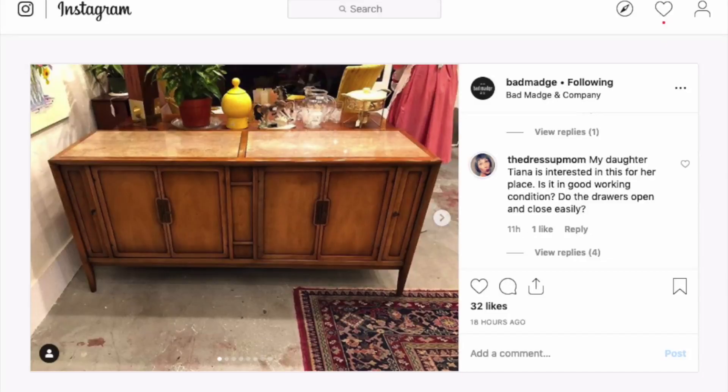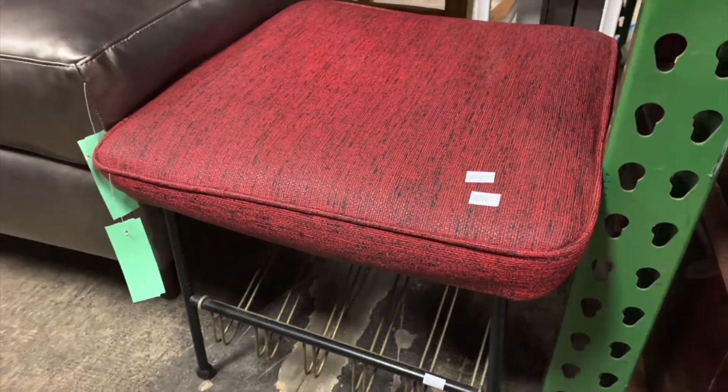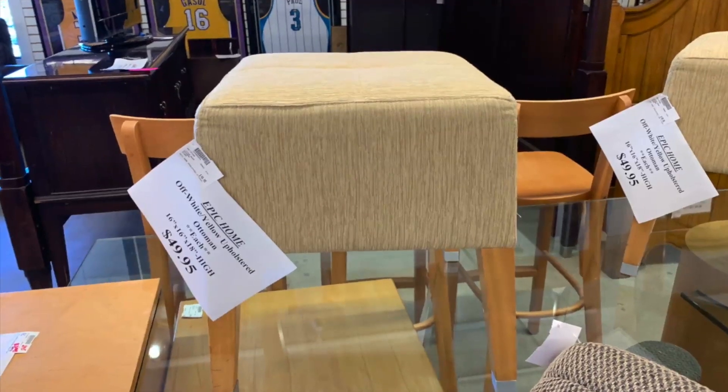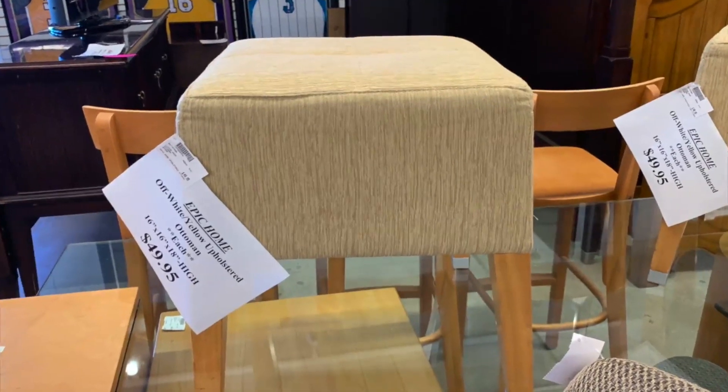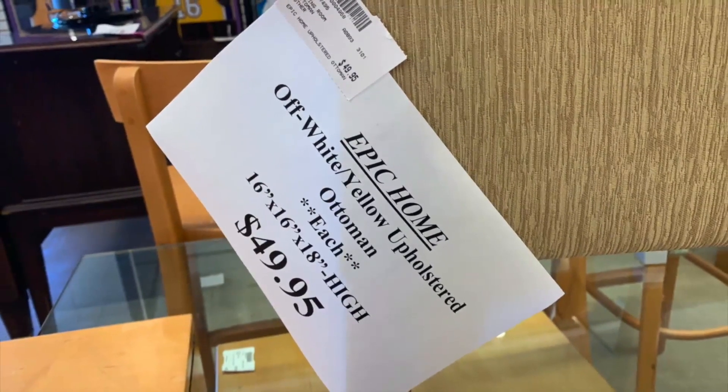I found this beautiful marble-top credenza at Badmatch resale that is perfect for her bedroom. I also found a stool she uses to put her shoes on in the entryway, and two really well-made, beautiful ottomans at a great price from my sister's attic.